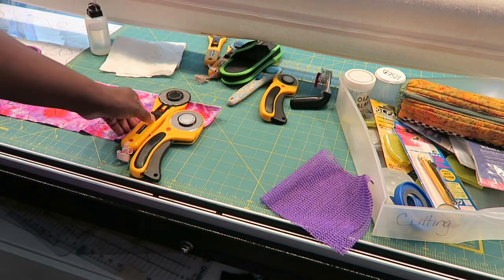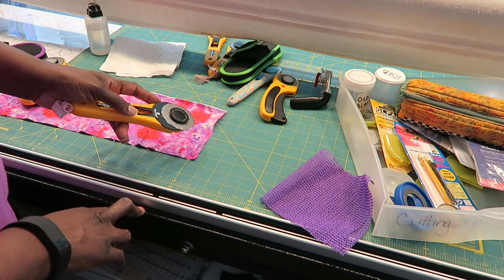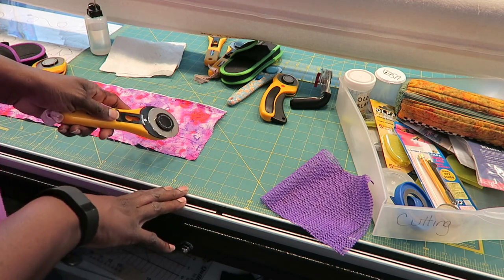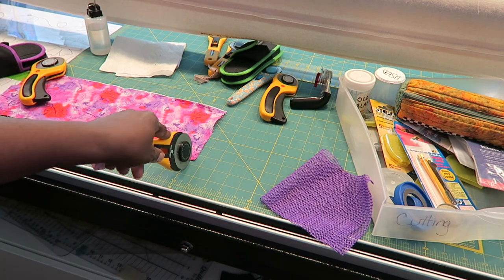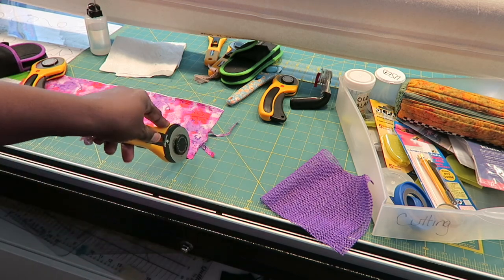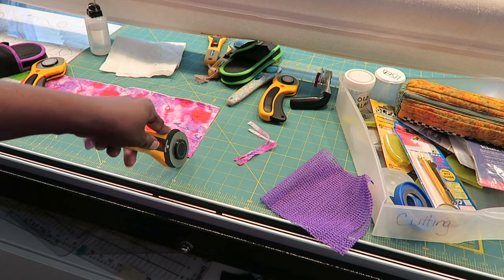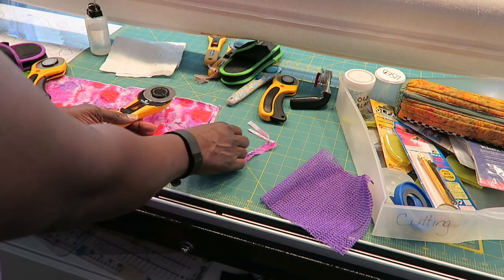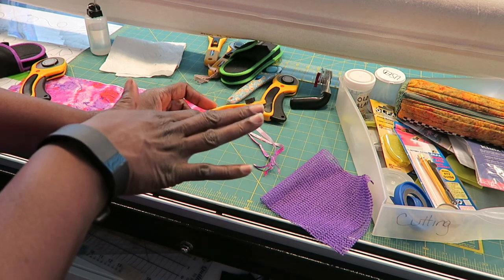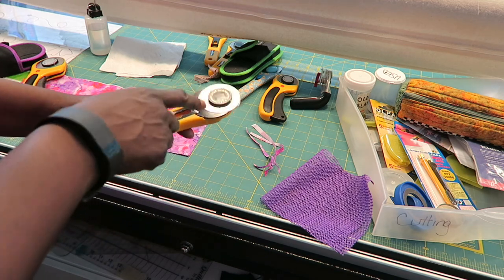Now we're testing our rotary blades to see if they need to be replaced. You should not be pressing hard — I'm testing with one layer of fabric, and if anything is pulling I know I need to replace the blade. I apply light pressure and go through the scrap fabric. This blade cuts fine; it's just very dirty. I know it's a good blade because I replaced it about two weeks ago and haven't done much cutting, so I just need to clean it.